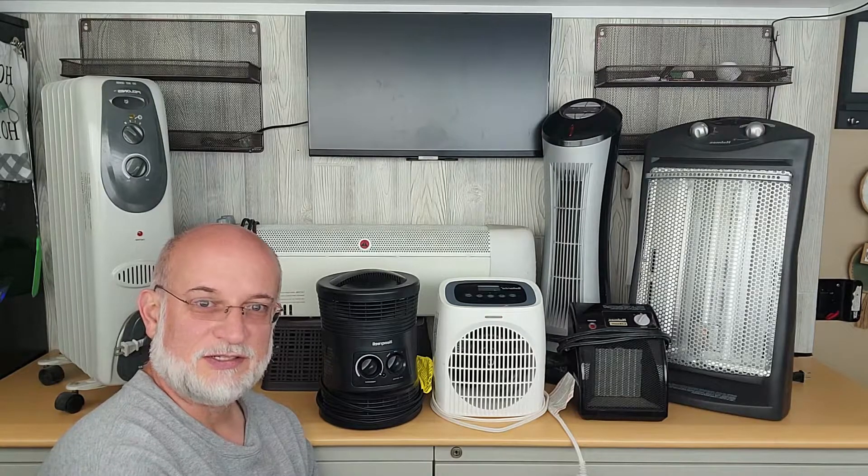Some have more safety controls than others, so pretty much it comes down to the accessories. Small heaters might have to fit under your desk; tall heaters might have bigger fans to fill up the room quicker. Some have fans, some don't. Some have safety features, some don't. Some have digital thermostats, some don't. So it depends on what you like.